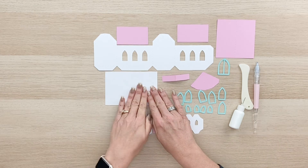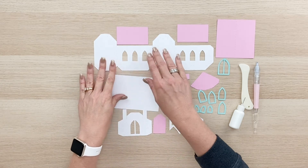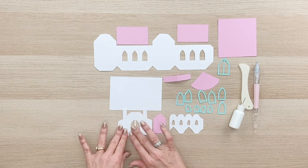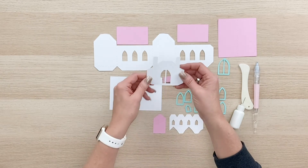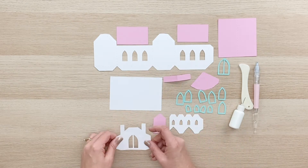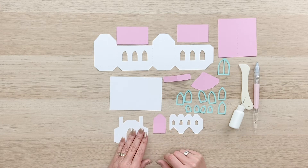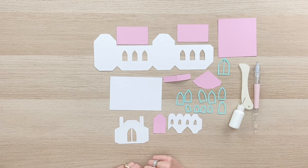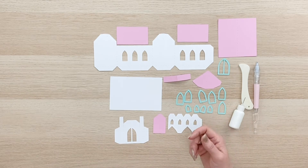This is the base of the house or the building — this is the main church piece. This is a little front outbuilding, that little porch area of the house that we're going to put on the front of the church. This is the part of the steeple, those two pieces. So let's go ahead and just start putting this together.